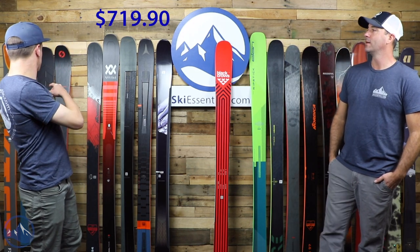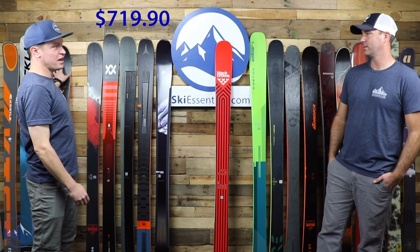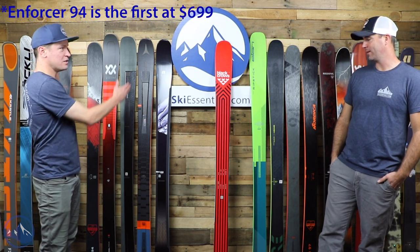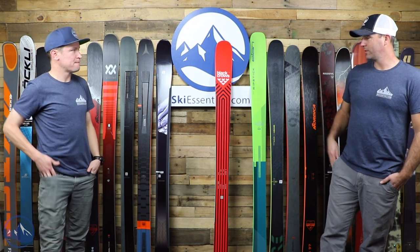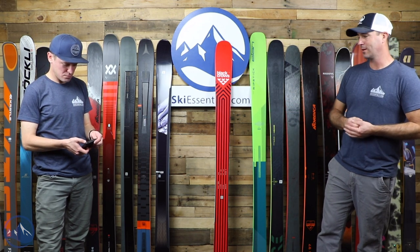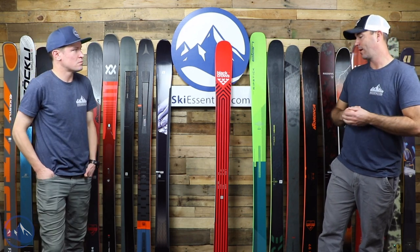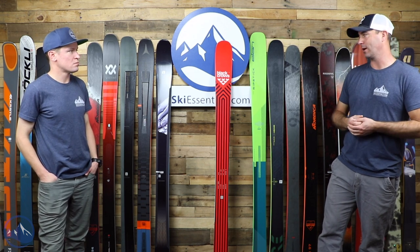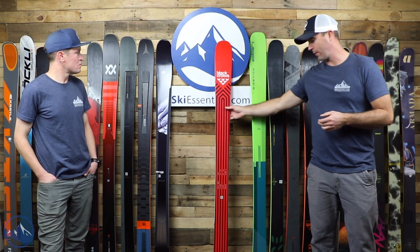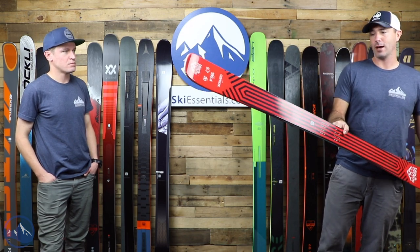Moving back to less metal or no metal, we have a Black Crows Camox — we're now in the $699 range for the next few skis. This is an interesting one. Black Crows is cool because they don't really make a series of skis; they make individual skis. So when we see like a Bonafide or an Enforcer that have counterparts of wider or narrower, Black Crows does not do that. The Camox is a unique ski — 97 millimeters underfoot, sort of a twin tip. I would say it's more of a turned-up tail versus a twin tip, but there's certainly a freestyle application to be had.